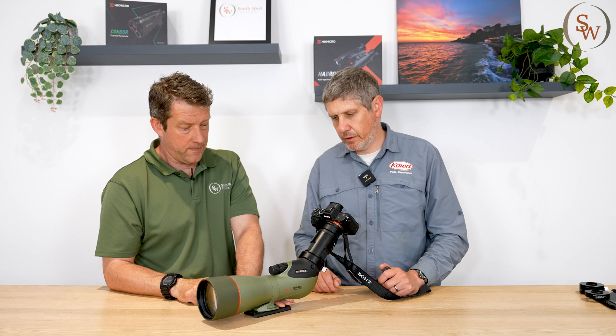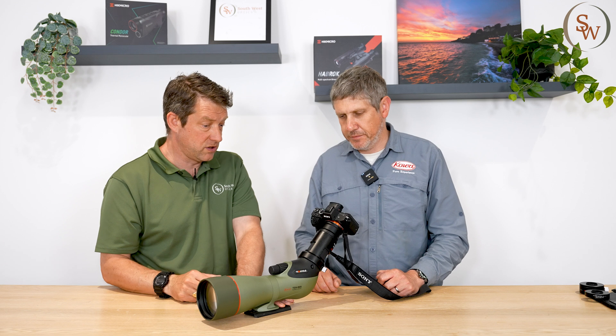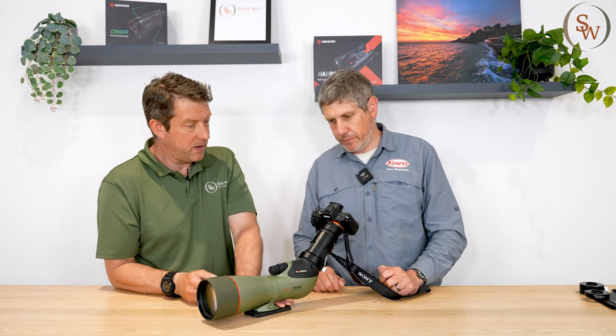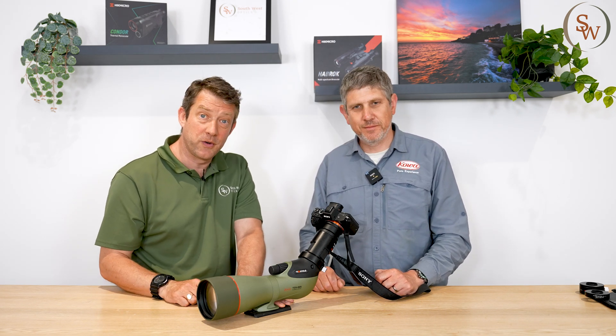Thanks so much, Rob, for showing us the practicality of this system and simplifying it for us. To recap: all you really need is the PA7a connector and whatever T2 adapter you need for your specific DSLR — that's it. Thanks again, Rob, and thanks very much for watching.